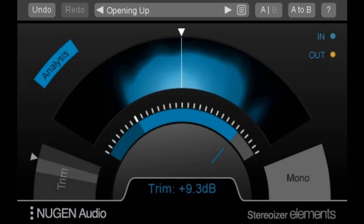streamlined versions of the brand's popular Focus Bundle Plug-ins include Stereoizer, StereoPlacer, and MonoFilter. Focus Elements bears the hallmarks of Nugen Audio quality, providing clear, real-time visual feedback to enable rapid control choices. With our Elements Plug-ins, beginner, independent, and at-home producers and mixers will have access to the same powerful algorithms used in all our software via a streamlined, straightforward interface. — Paul Tapper, CEO, Nugen Audio.